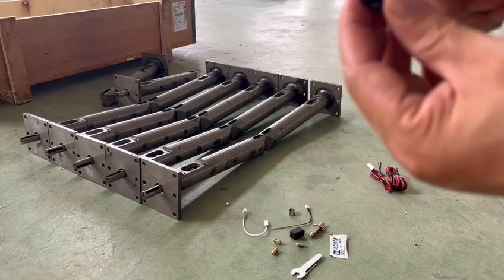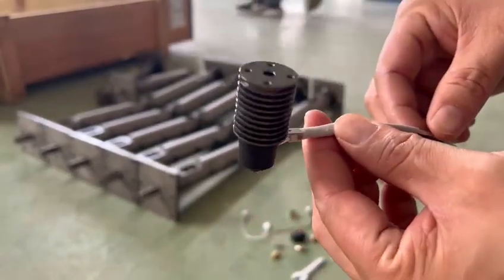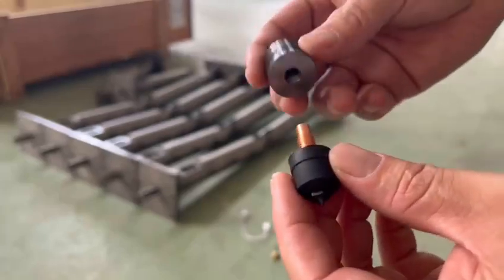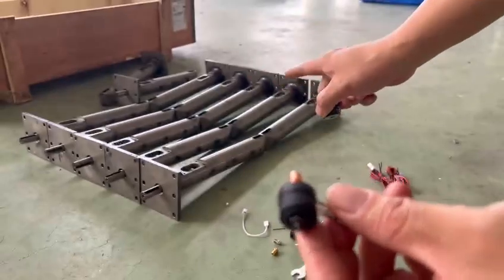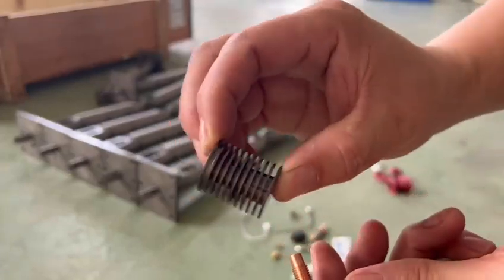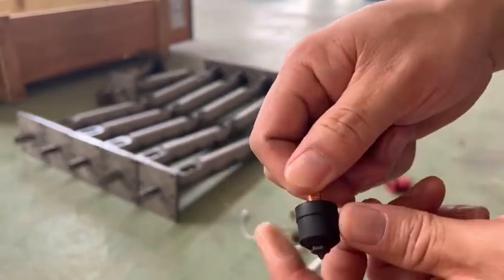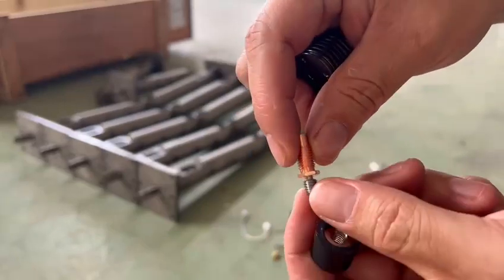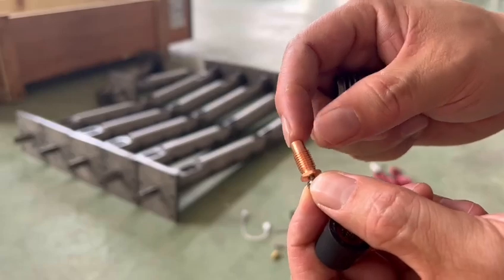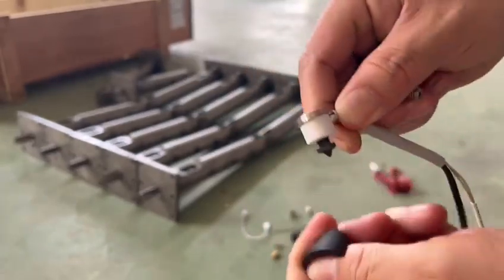This kind of filament extruder — we call it hot end — is different from the classical one. The main difference is quite similar with the pellet extruder that you can see. Here is the hot end, and here we call it heat sink, or you can call it a radiator for heat dissipation. And here you can find the big metal small tube. It's two kinds of metal: copper and another kind of alloy.